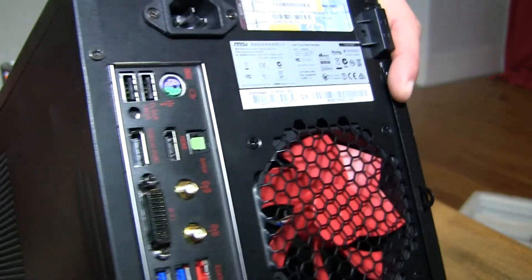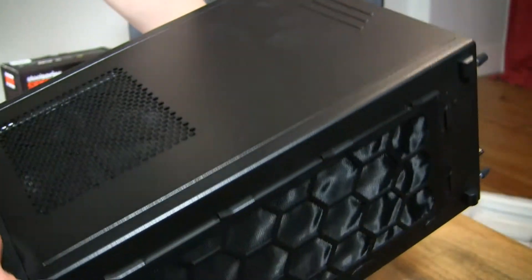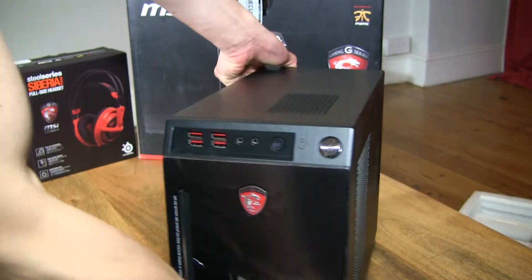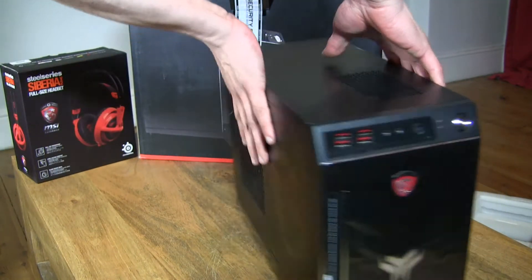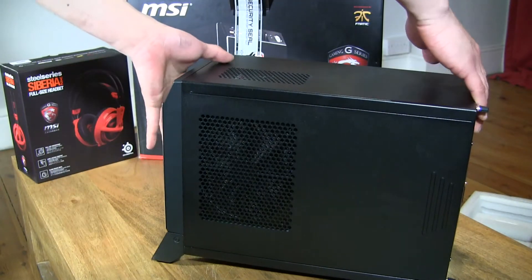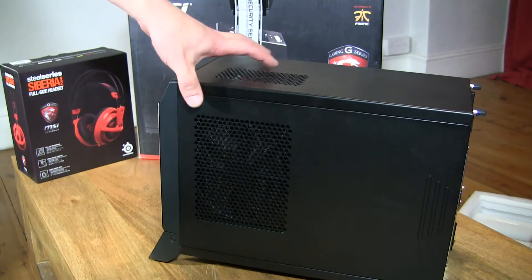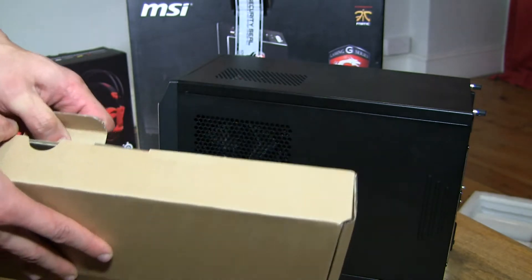Let's take a look at the back of the case and the underside of it. It's a tiny little case. In terms of weight, I weighed the box — the full contents of the box before opening — and it was about 14 kilos.